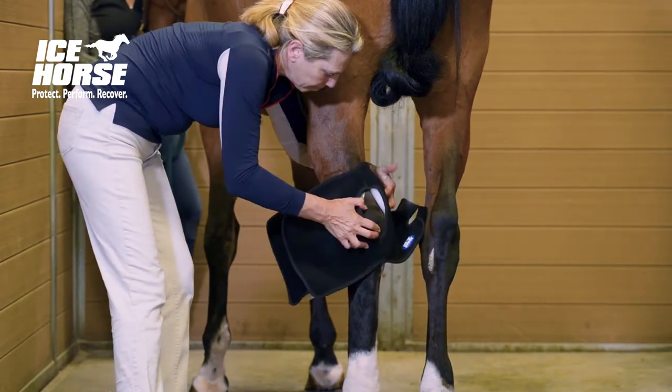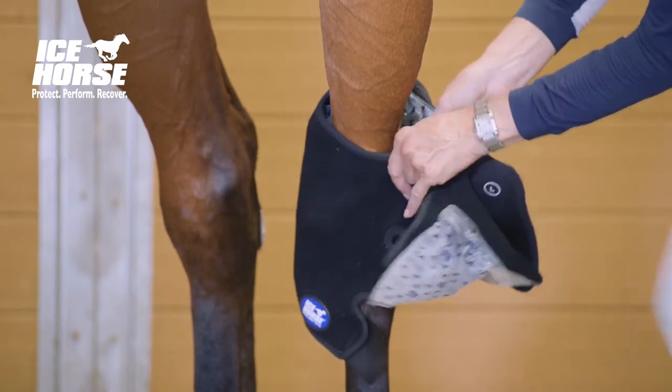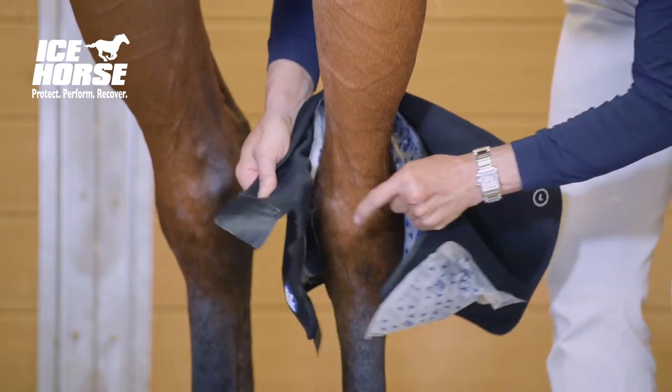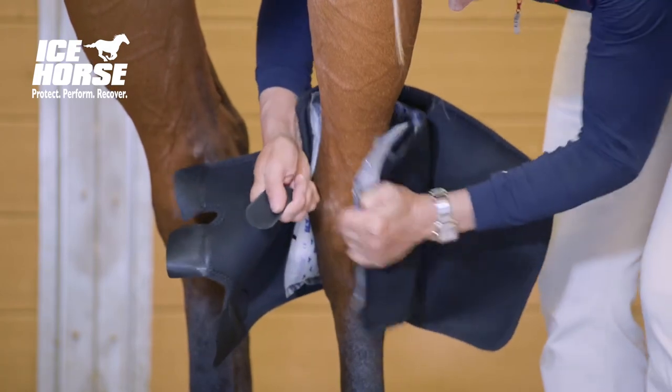Place the hole over the cap of the hawk and then wrap the ice packs tightly around the horse's leg. Use the elasticized strap to fasten the inner landing pads.